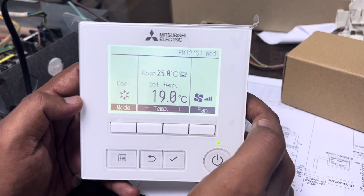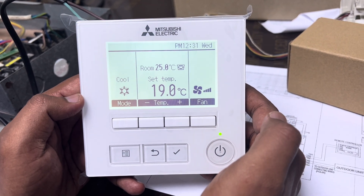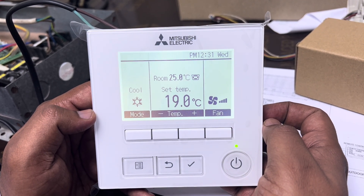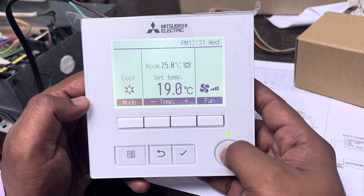This is the Mitsubishi Electric PAR-40MAA wired thermostat. Today I'm going to explain this thermostat, what timer options are available, and how to activate the timer functions. First, switch off the machine by pressing the on/off button.